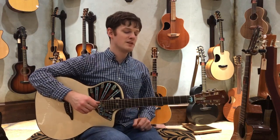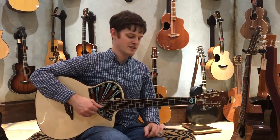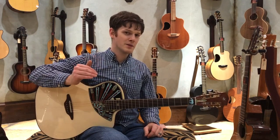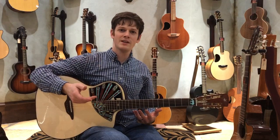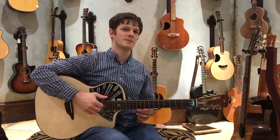So I'm going to play through a little piece here for you just to give you an idea of how this thing sounds. You can't really hear what this sounds like on the camera, just to let you know, so if you can make it by the shop and hear it in person, it is well worth it.